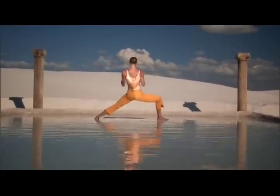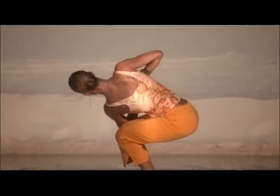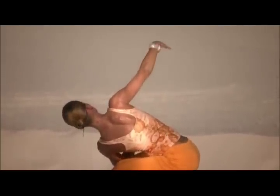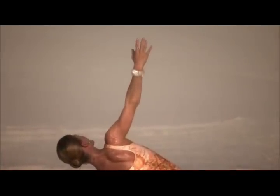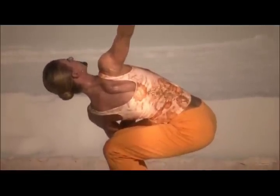Inhale, draw the hands to the heart. Exhale, radiating the arms. Inhale, spread the top arm like a wing. Exhale, draw your hand back to center.